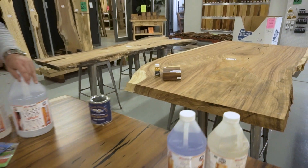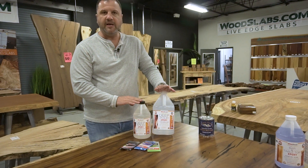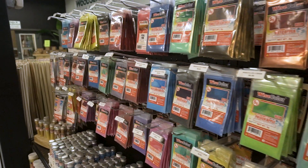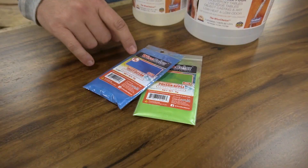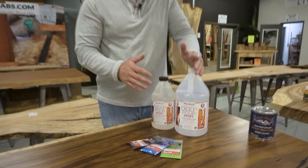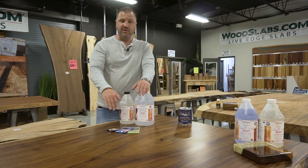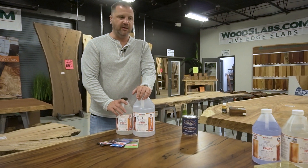To do that, you either call us up and tell us to do it, or if you want to do it yourself, buy some of the Wise Bond Deep Pour Epoxy from our website woodslabs.com. We mixed in black mica powder for this one, but there's a whole rainbow of colors — blue, green, purples — an endless supply of color options online at woodslabs.com. You can also mix it clear, though clear can be a bit more difficult. If you haven't done epoxy before, start with the black — that's the easiest. You mix this two-to-one deep pour epoxy and add mica powder to get the color.